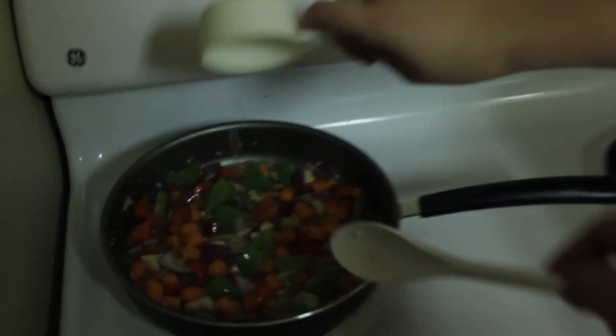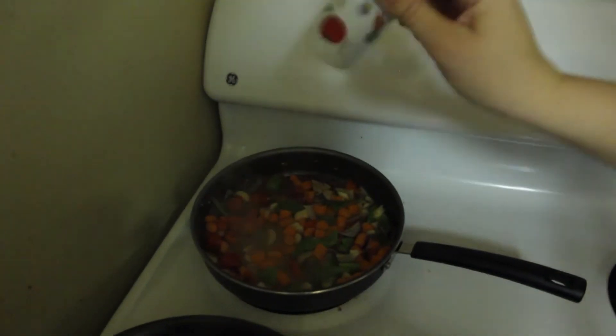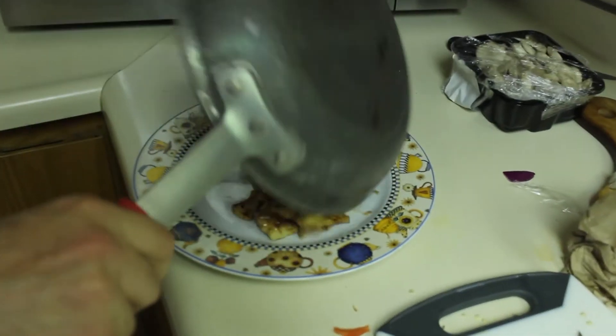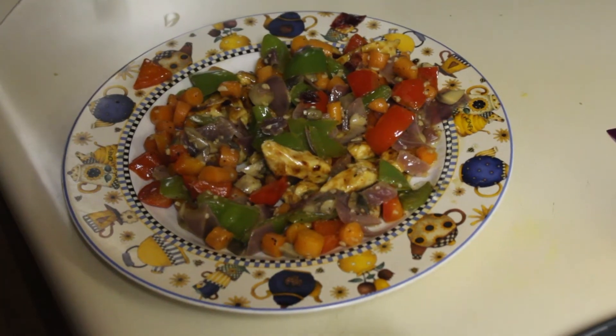1½ cup water goes in with the vegetables, then add pepper and salt. Bon appétit!